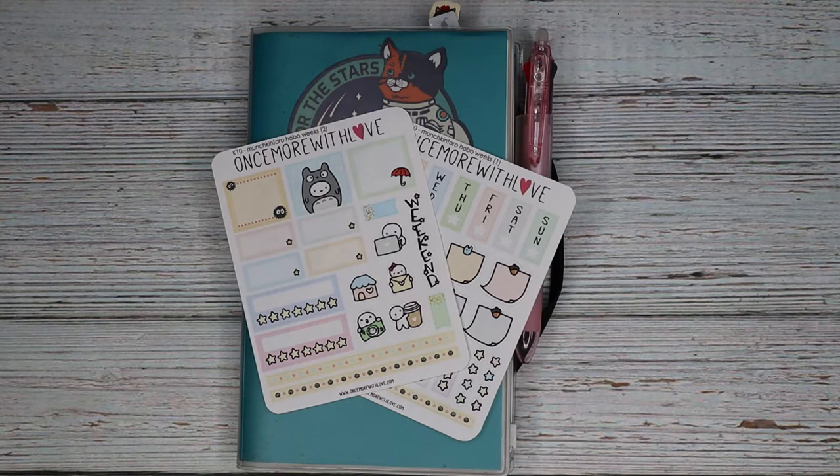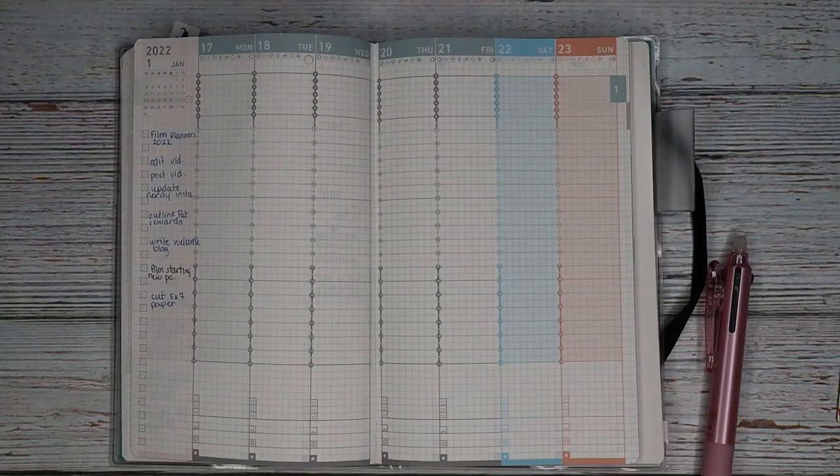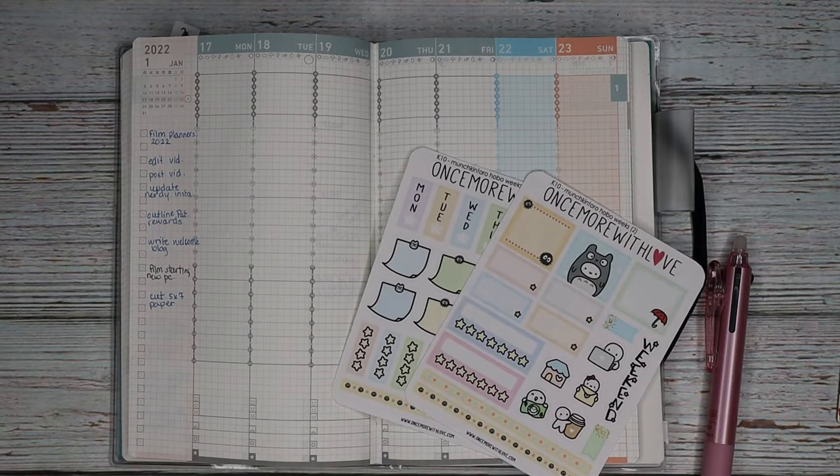I probably will not be pulling in a lot of other stickers initially, until I get the feel of how I'm going to use stickers in this particular planner. Up until this point, I've predominantly stickered after my day has been completed — I've been doing a bit more plan-as-I-go rather than preemptive planning. I'll show you what I'm talking about once we get in. So let's dive in and get the party started. We are going to be planning the week of January 17th to January 23rd of 2022, and we are using the Once More With Love sticker kit.